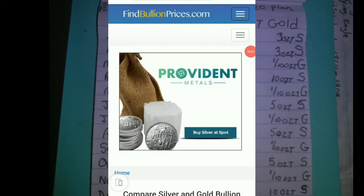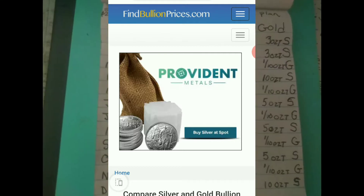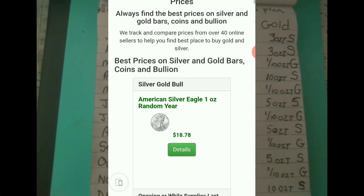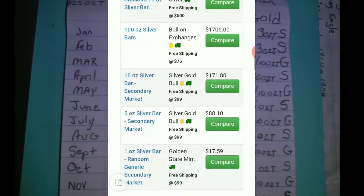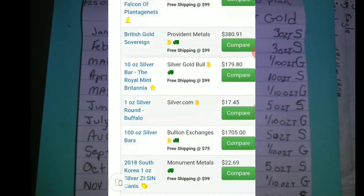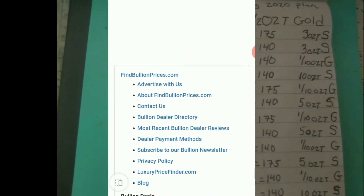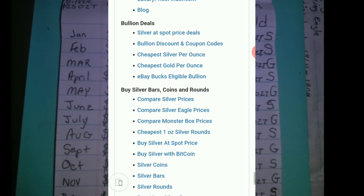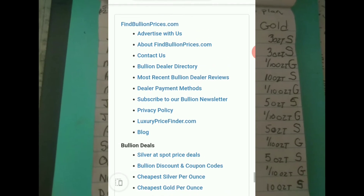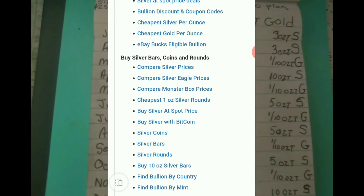Here we are back on my favorite site, FindingBullionPrices.com. Going down here to where the coupon section is — pricing on discounts and coupon codes.